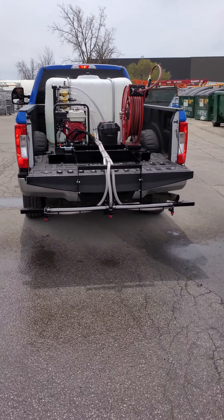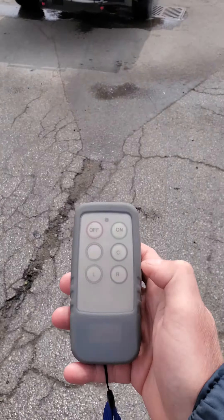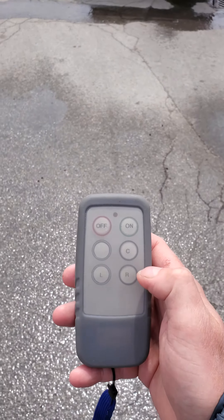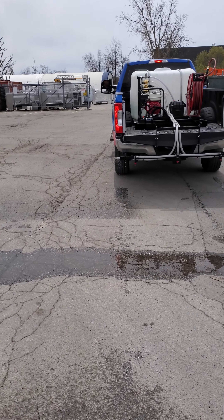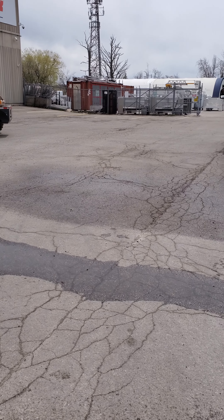The skid mount system in our pickup truck. I'm going to operate it with the wireless controller, so there's a left, center, and right. If I do left, you will see the left side only come on. It sprays about eight to ten feet out.